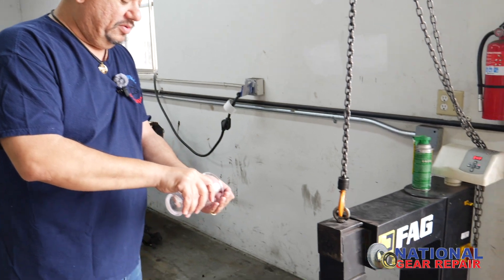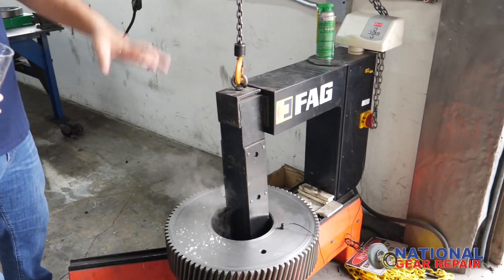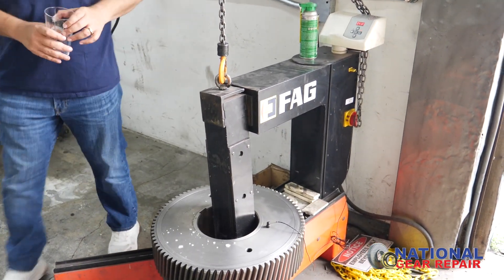It's a $50,000 bearing heater, just to let you know. That's always nice to do, so this is getting ready.